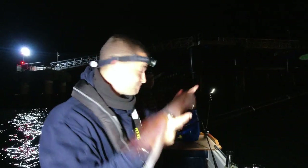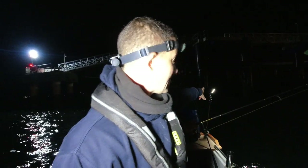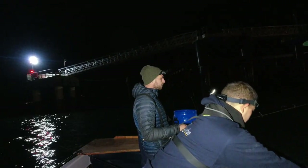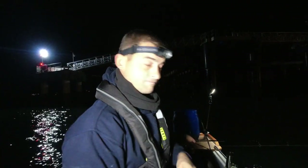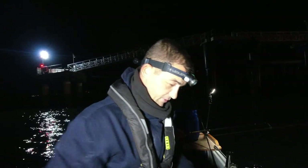Well done mate. What we have got is I've put a lamp at the back of the boat so it's shining down on the water. Of course they are attracted to light, so we'll do our best to see if we can get a few more of these.